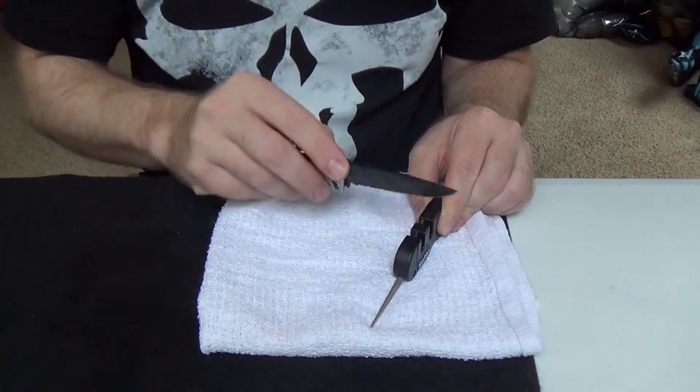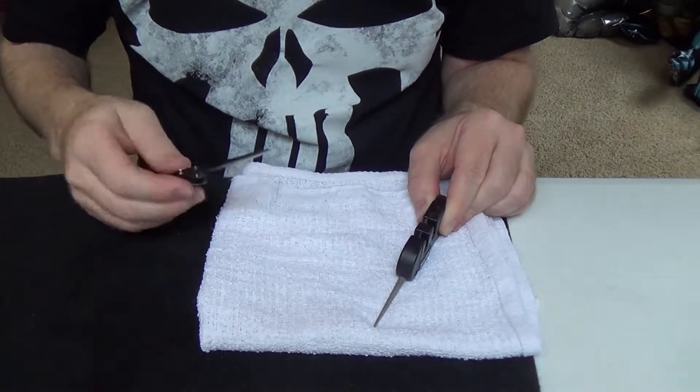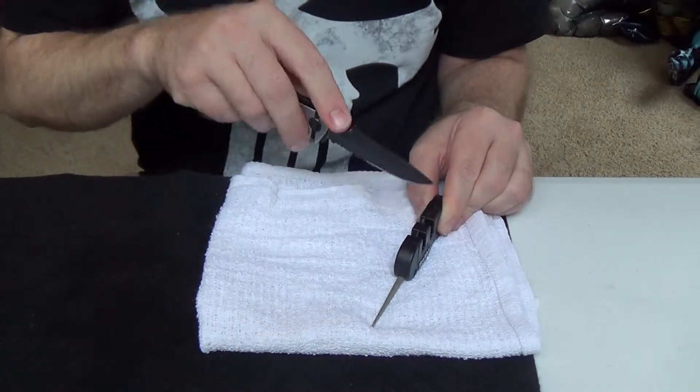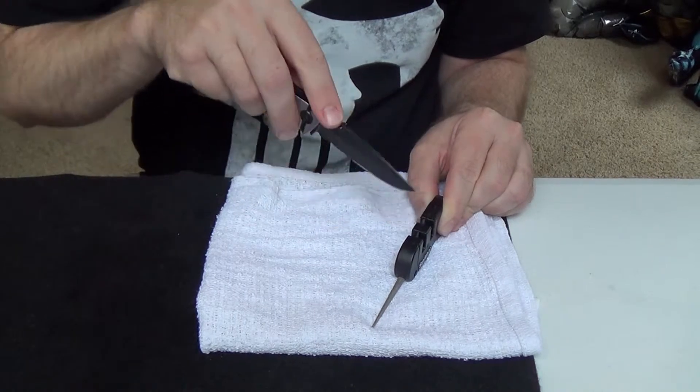I've never sharpened this knife — it definitely needs it. It's already showing massive improvements, knocking off all the burrs, getting it sharp.